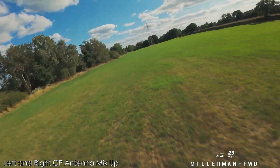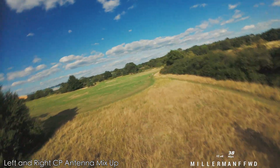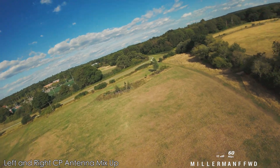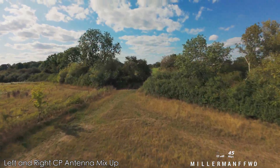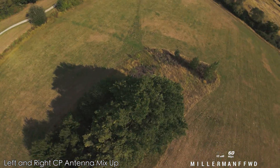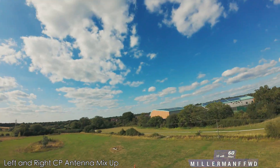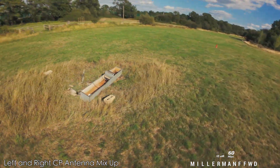It's almost a case of run what you brung — it's pretty much the same. 45 there, well over on that one a bit, but there is no difference in signal quality.